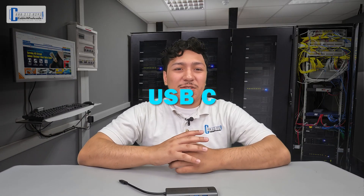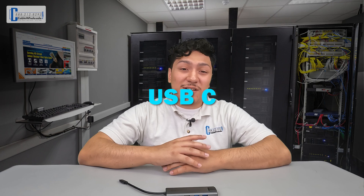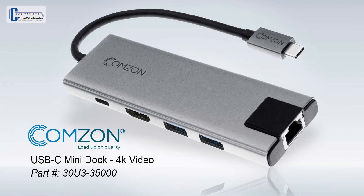USB-C has been a game-changer in the tech space with its ability to transfer data, charge devices, and the capacity to project audio and video signals. The only con being that with one USB-C port having the ability to do so many things, manufacturers are now putting fewer ports on laptops. Aesthetically, it makes for a sleeker look as well as being a cost-saving measure. This leads to more and more features being missing. So enter the all-new Comzon Mini-Doc, the answer to the lack of ports in today's laptops.